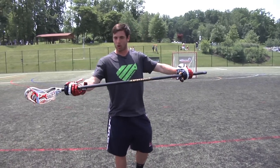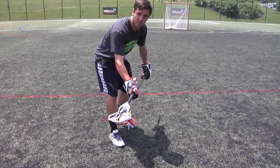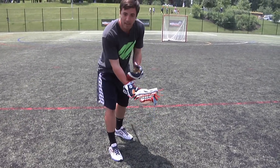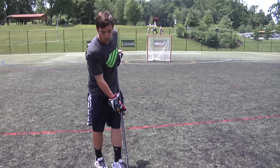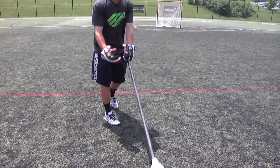Moving the top hand up also makes your hold on the stick a little bit stronger. If my top hand is up higher and I go through this ground ball, I'm going to be able to take a check, hold it with my wrist, and run through it. If I go through that ground ball with both hands down at the bottom of the stick, that check is going to jar the ball loose.